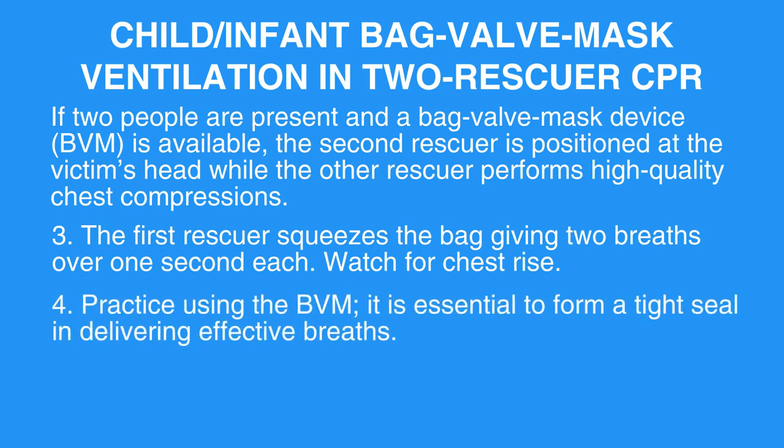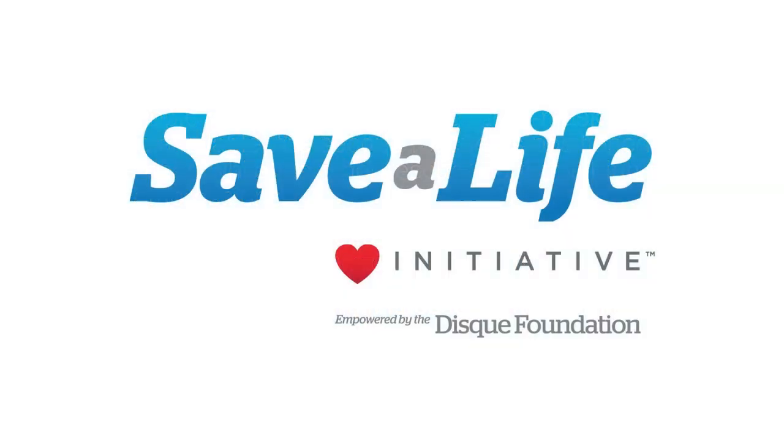Step 4: Practice using the BVM. It is essential to form a tight seal in delivering effective breaths. This concludes the lesson on child/infant bag valve mask ventilation in two rescuers' CPR. Next, we will review normal heart anatomy.